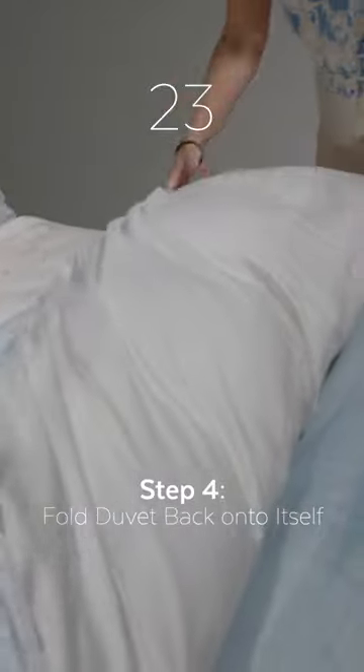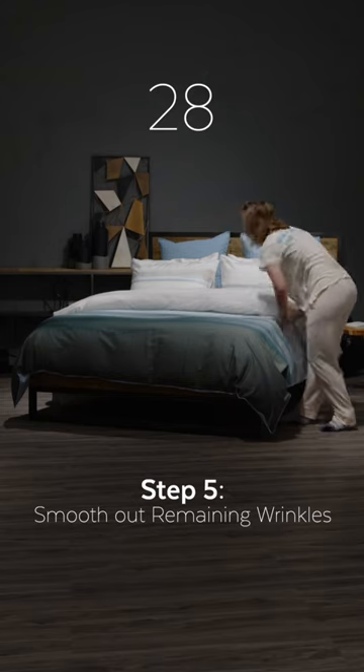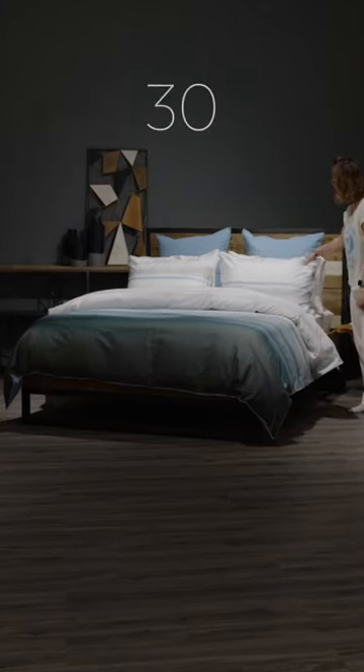Step 4: Fold your duvet back onto itself for optimal loft. Step 5: Smooth out any remaining wrinkles and now you're ready for the day.